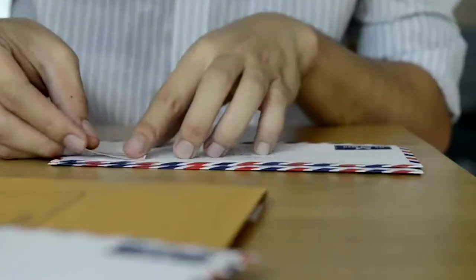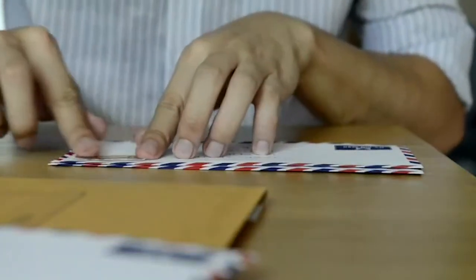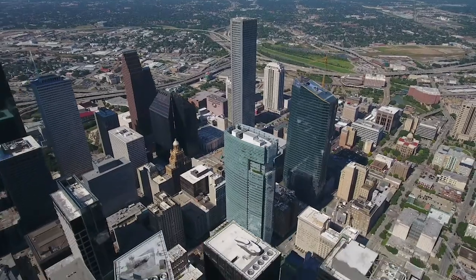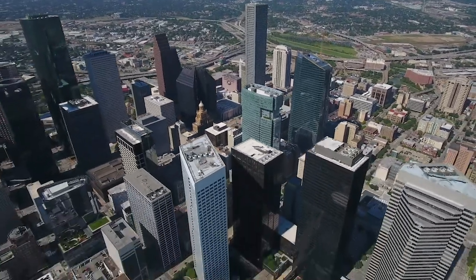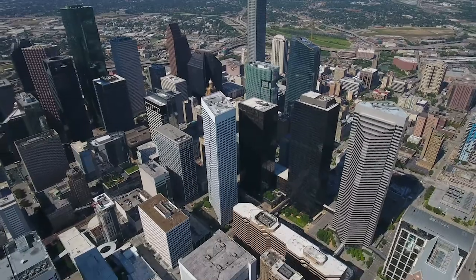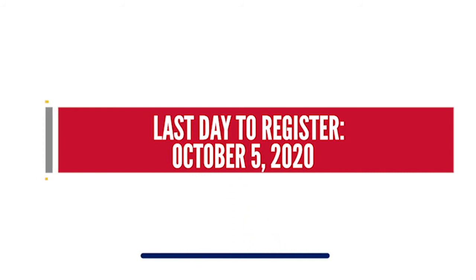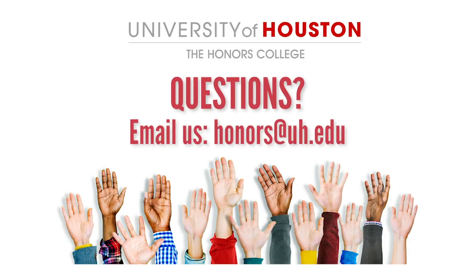Make sure to sign your name in blue or black ink and date it. Use the mailing address provided in the email, stamp your envelope, put your form in your mailbox, and you're good to go. It should take one to two weeks to receive your official voter registration card. Remember, the last day to register to vote in the November 3rd election is October 5th, 2020. If you have any questions, send us an email at honors@uh.edu.